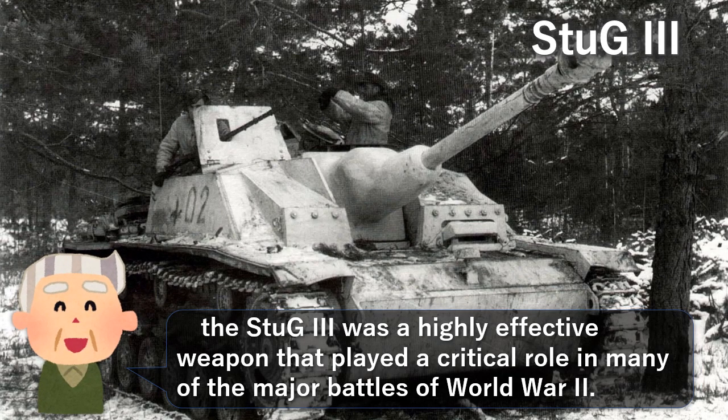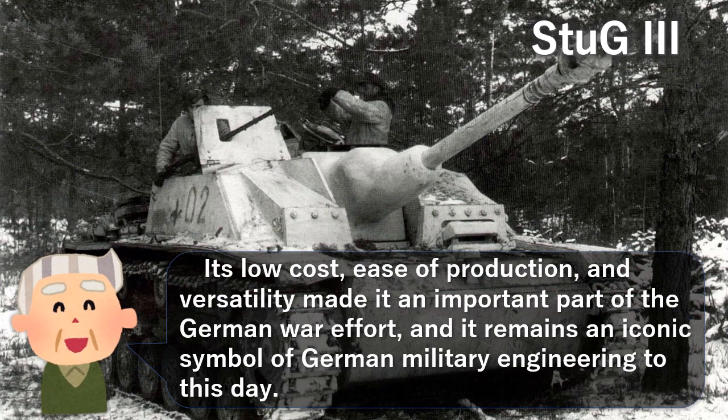The Stug 3 was a highly effective weapon that played a critical role in many of the major battles of World War II. Its low cost, ease of production, and versatility made it an important part of the German war effort, and it remains an iconic symbol of German military engineering to this day.